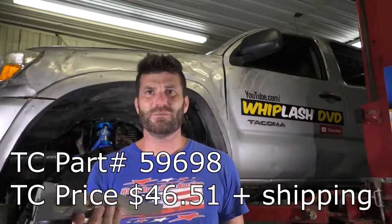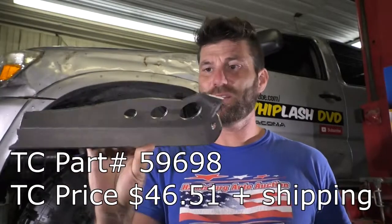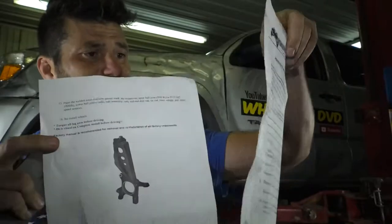What's up folks, Mikey Swartz here. Just got these spindle gussets in from Total Chaos. Pretty standard — lots of companies make them, but I went with Total Chaos. They were pretty reasonable, like 50 or 60 bucks — not a bad deal. These are probably eighth-inch plate, maybe a little thicker. Something that really impressed me: these instructions are really good, three pages and really detailed.